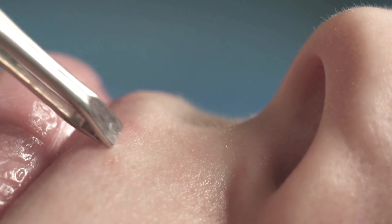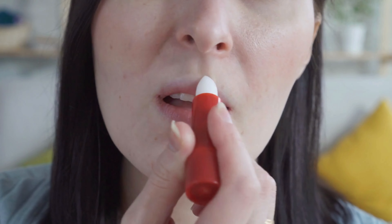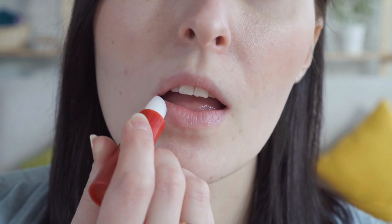Ultimately, the choice between waxing and tweezing depends on personal preferences, pain tolerance, and the desired duration of hair removal. These methods empower women to customize their grooming routines, ensuring a polished and confident look above the lips.